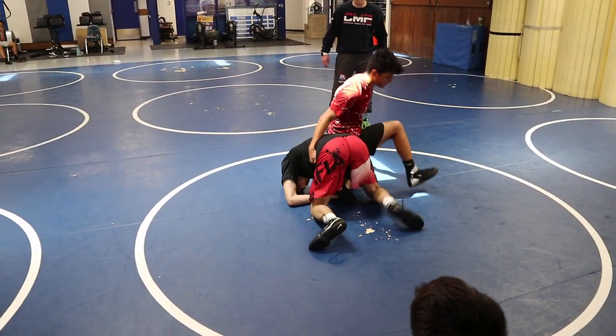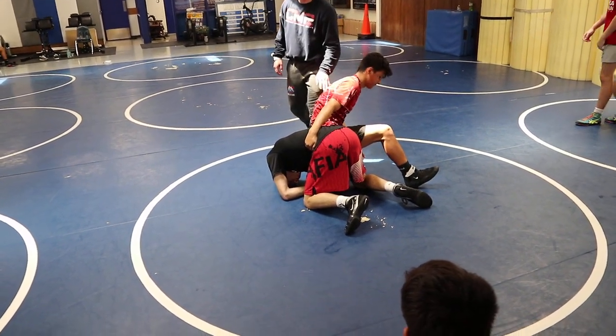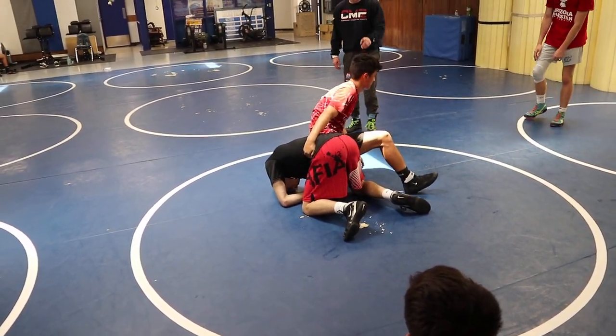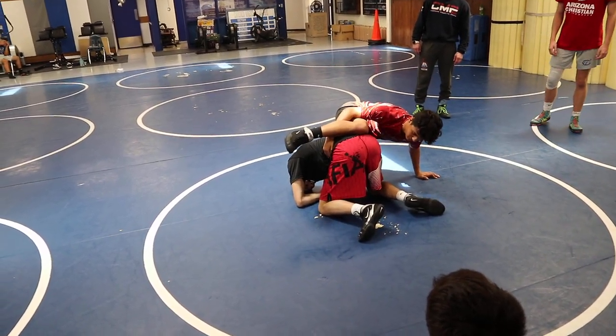There's a crucial point in this scramble where Kale's either going to get out-scrambled or he's going to put himself in a position to continue to scramble. So go ahead and high leg. Anthony high legs, does everything right. Go ahead and get to the leg.